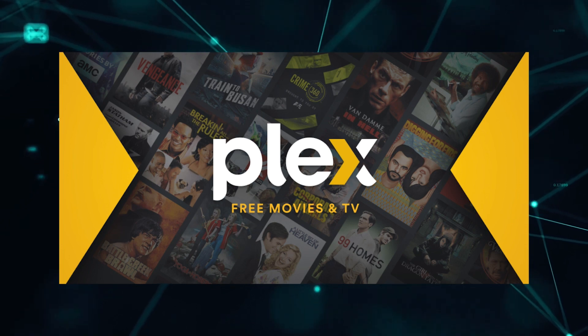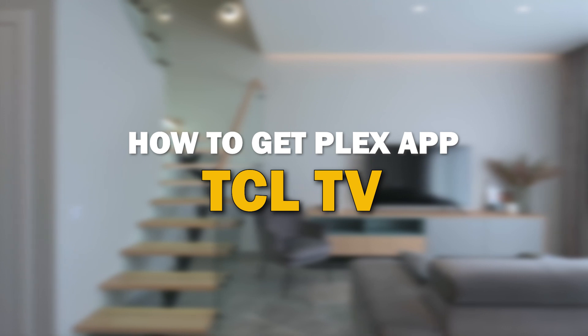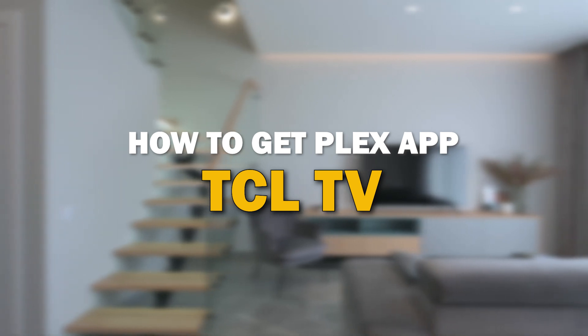Plex app is one of the most popular streaming apps out there today. In today's tech video, I'm going to show you how you can get Plex app on your TCL smart TV.